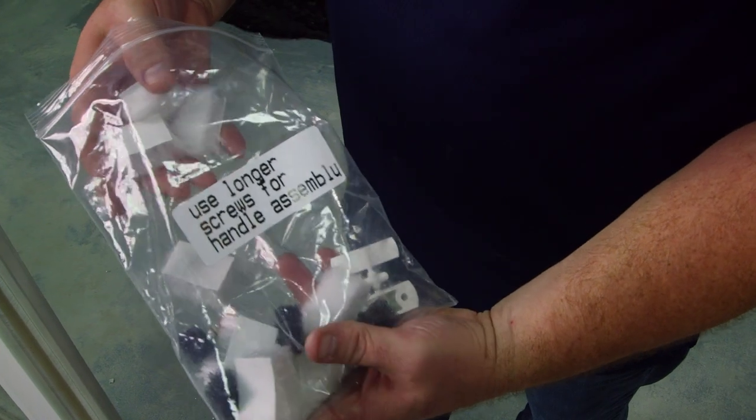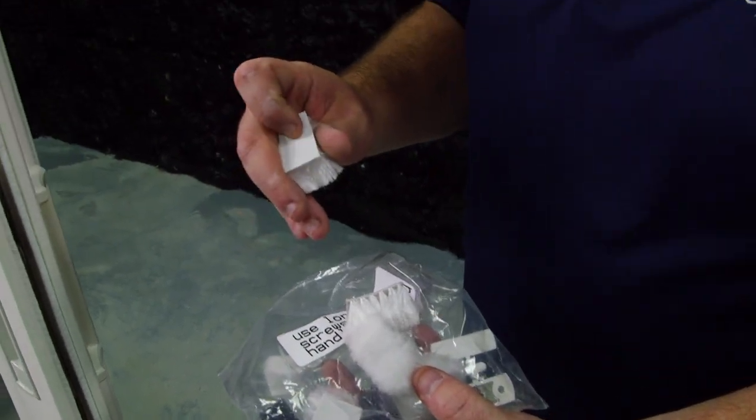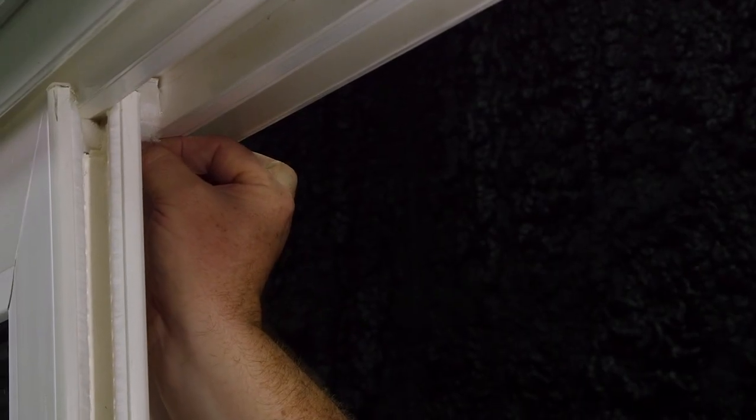Inside of your bag, you're going to have high-pile dust plugs. These high-pile dust plugs have an adhesive backing to them that are going to be inserted into the top part of your sliding glass door header.